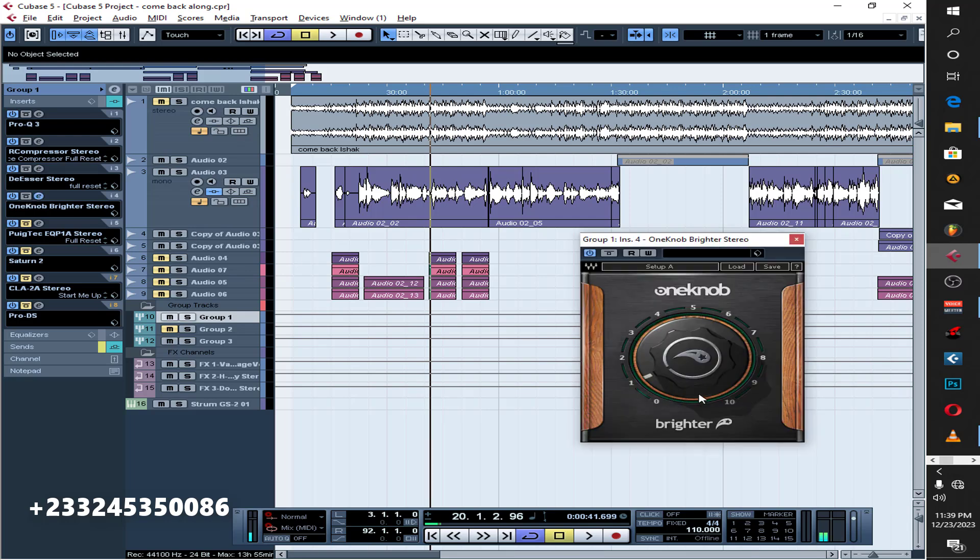I just wanted to have bright vocals here, so I put this 'One of Brighter' plugin on it. I got this plugin from mixing engineer Timmy G — shout out to Timmy G on the track! When I started using it I kind of liked it, so I've been using it in some of my mixes when I want bright vocals. Just one dB of gain on it.